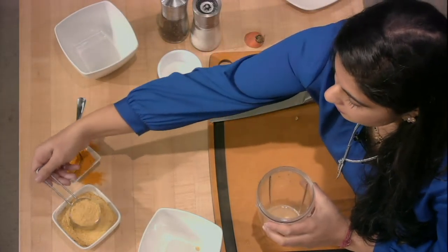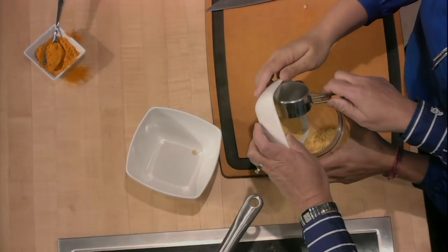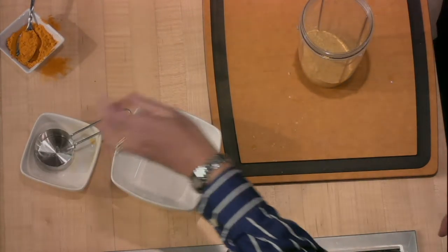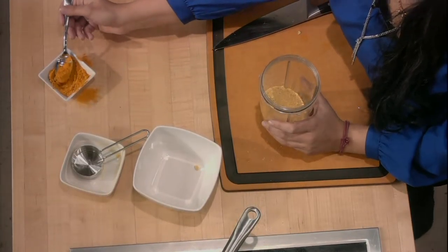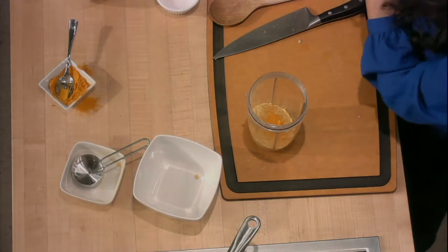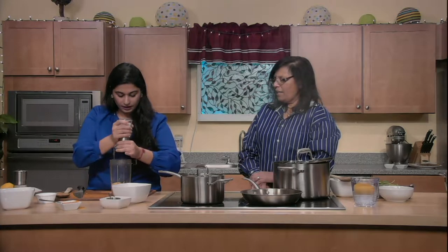We're going to add our nutritional yeast — three quarters of a cup — and half a teaspoon of turmeric. The turmeric gives you the cheesy color and it's great especially in the winter months — it helps fight off colds and our body really needs it. The nutritional yeast is very nutritious, has all the B vitamins, and as the name says, it's nutritious.